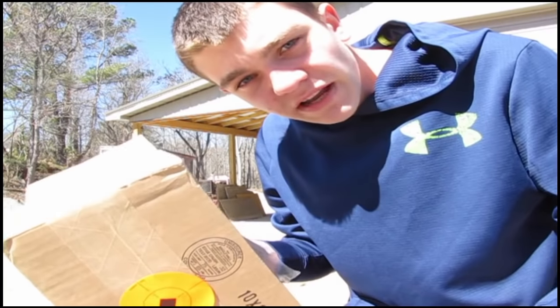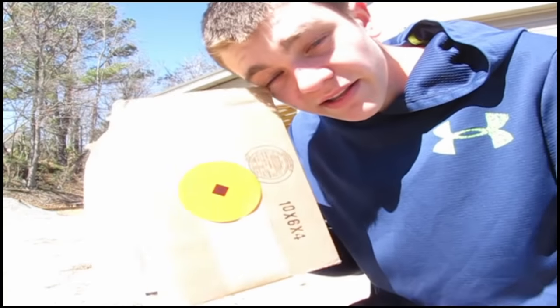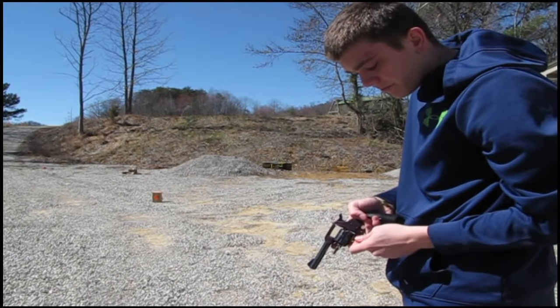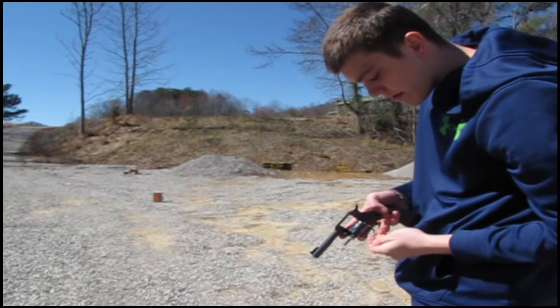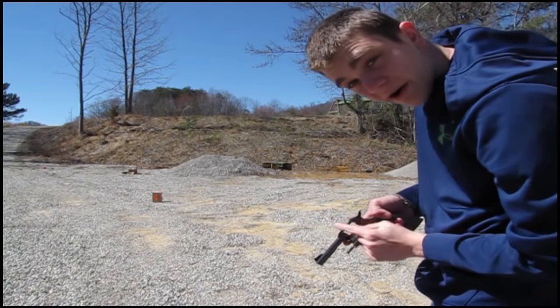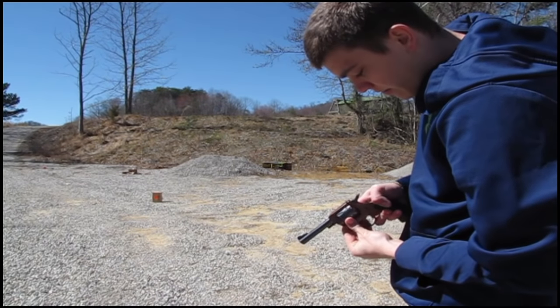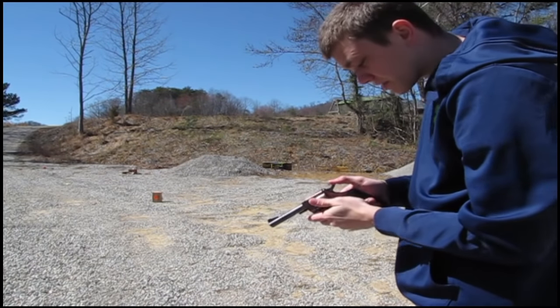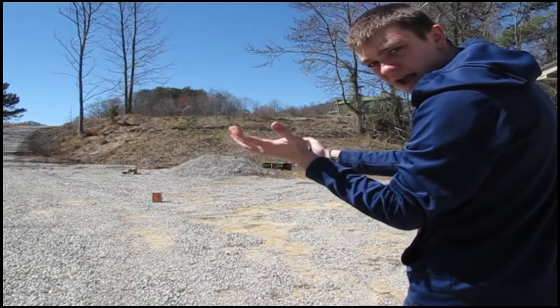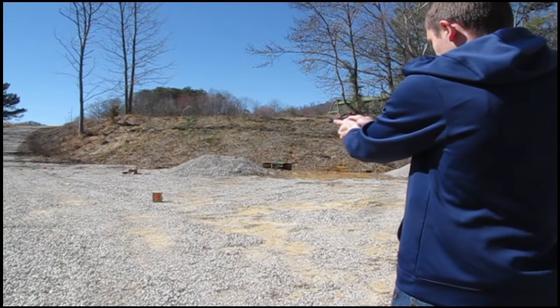Since revolvers don't have adjustable sights, we're going to set a box out there and see where it hits. Even though it holds 9, I'm just going to load it up with 6 — just enough to figure out where it's hitting on the box. I'm going to shoot it in single action to get as much accuracy as I can for this one.